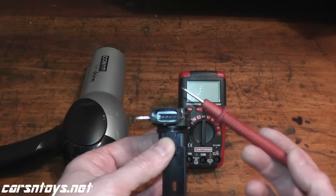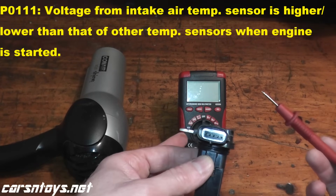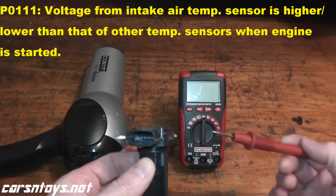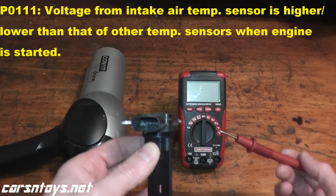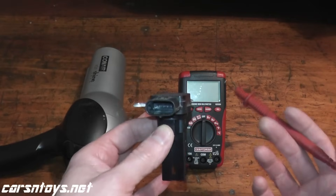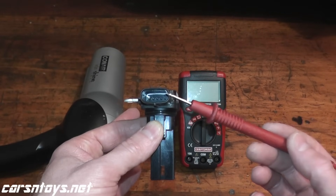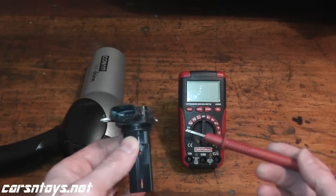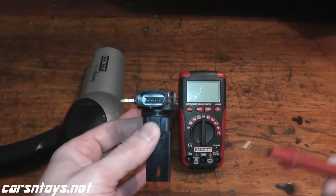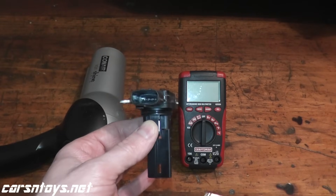Regarding P0111, whatever information this sensor sends to the car's computer, it compares that to other sensors such as the coolant temperature sensor and the oil temperature sensor. These vehicles are very computerized and all sensors work in conjunction with one another. If what this sensor is sending to the ECM is not matching up with the other sensors, then it throws trouble code P0111.